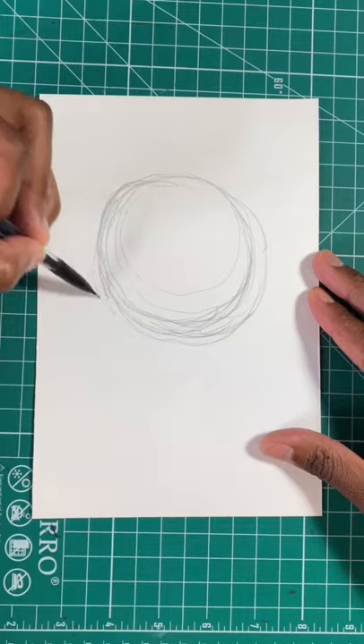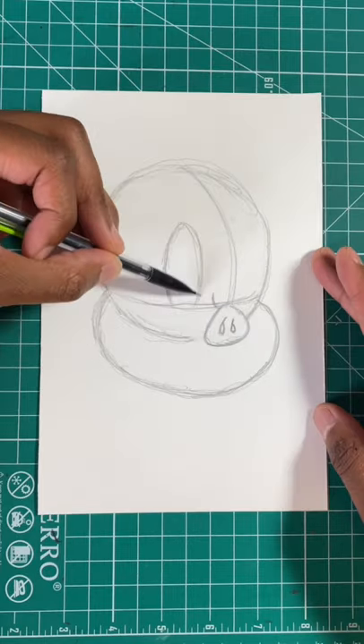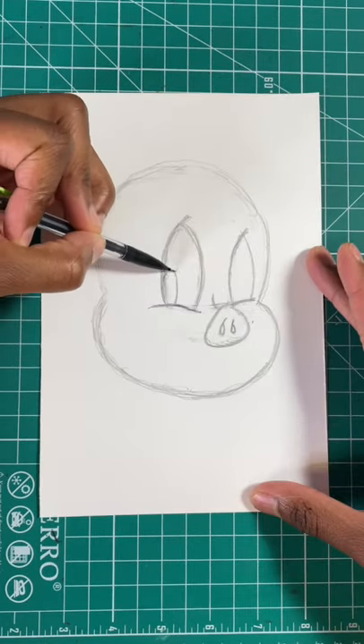Here's the easy way to draw a Porky Pig. Step one, draw a circle. Now let's draw an oval. Now let's draw a rounded triangle for the nose. Now let's draw two ovals for the eyes. Now let's draw two more inside the eyes.